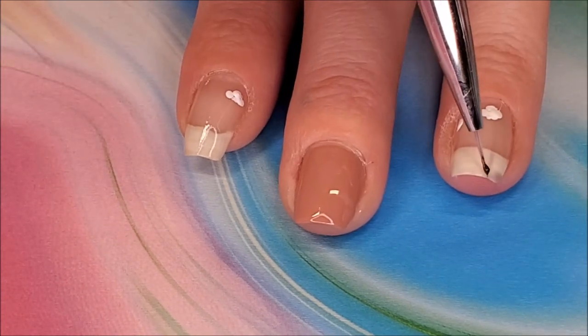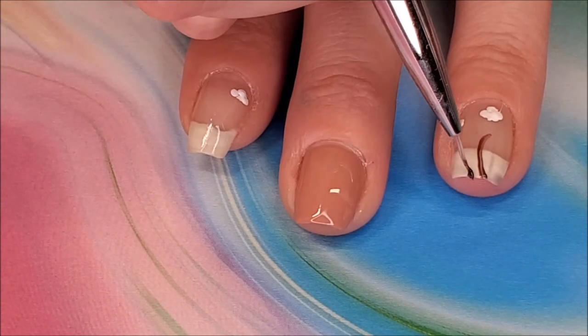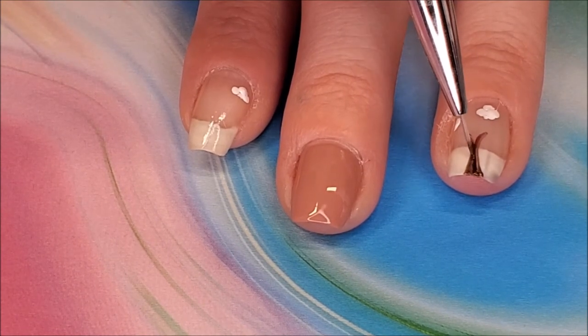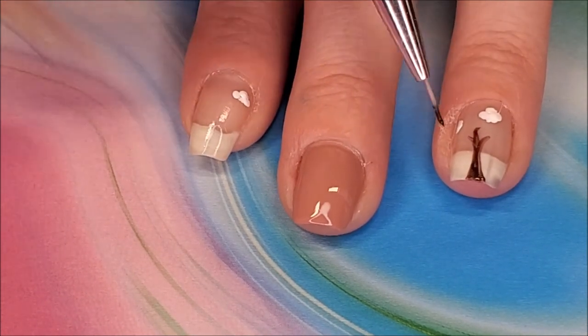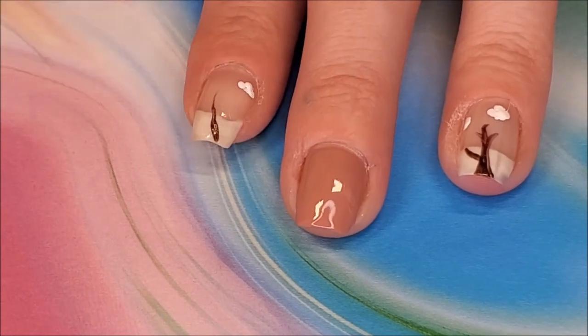With my Twinkled Tea Unicorn Brush and China Glaze Bills Bills Bills, I start to draw a tree trunk. It doesn't have to be perfect, so I just draw a couple lines and then color it in. I repeat this technique on my index finger.